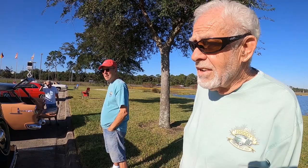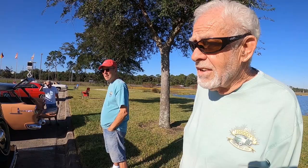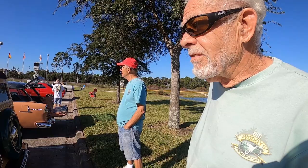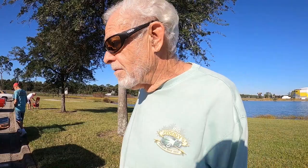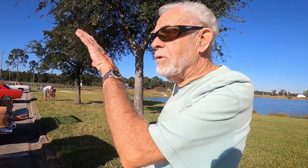They quit making them during the war, so it's a rare car. Did you redo all the wood and everything? All the wood is new, everything is new on the car. I bought it originally out of Virginia. When I bought it, all the wood was just laying in the car — it was basically a frame with wood in it, and then we rebuilt the whole thing.